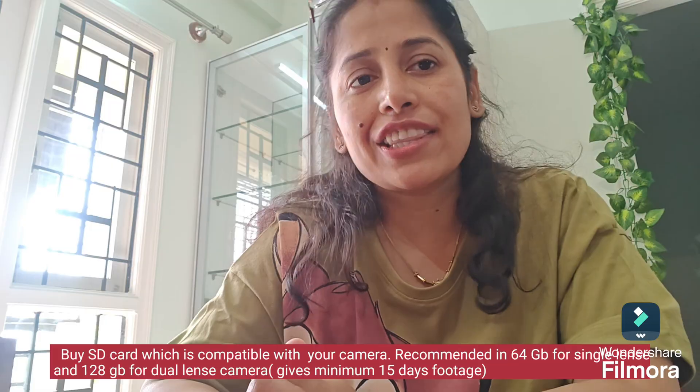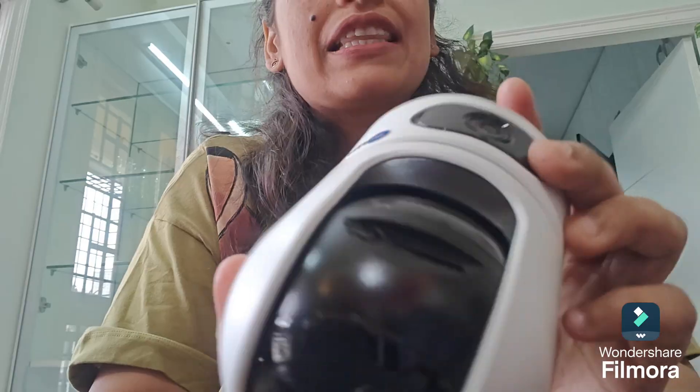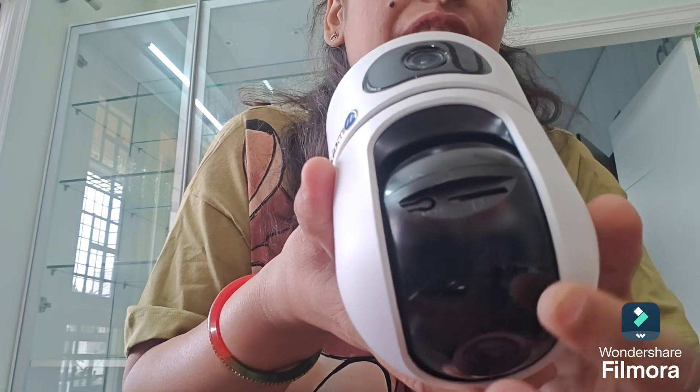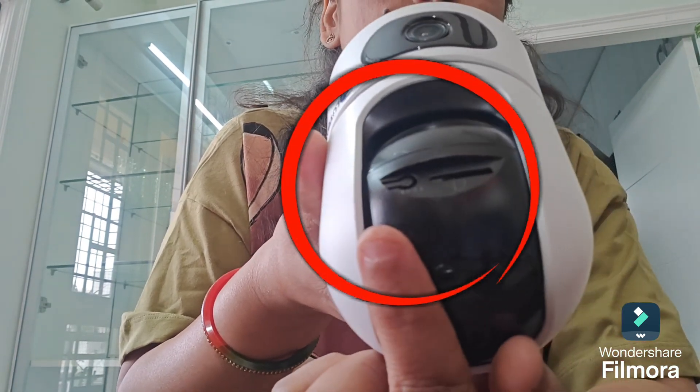I have this Magic Super Cam here. The SD card slot is always located at the bottom of the camera. When you rotate the camera, you'll find the SD card slot here, and there is also a reset slot.